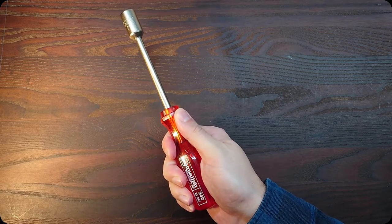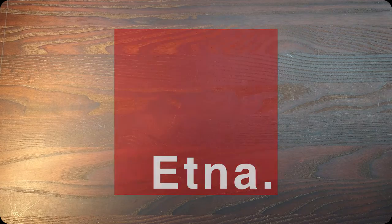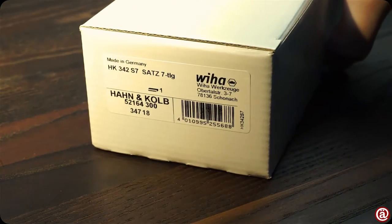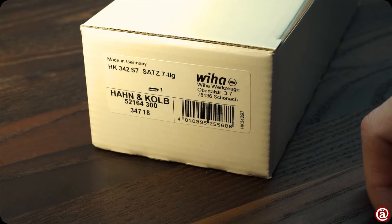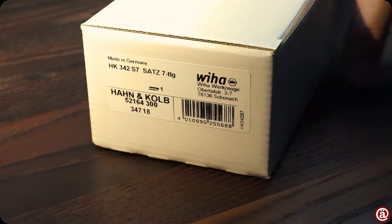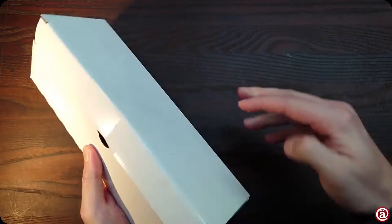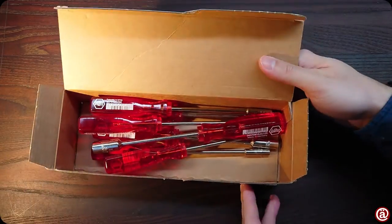Allow me some red acetate. In this plain white box is a 7-piece nut driver set from WIHA, packaged for the supplier Hahn & Kolb, made in Germany. WIHA has no focus on packaging when providing tools for professional end-users. Let's get this puppy open — and there's no filling material.